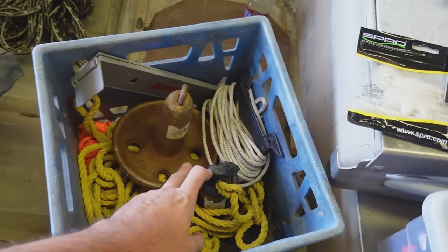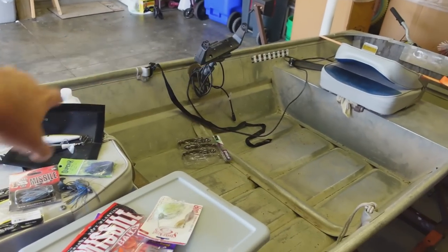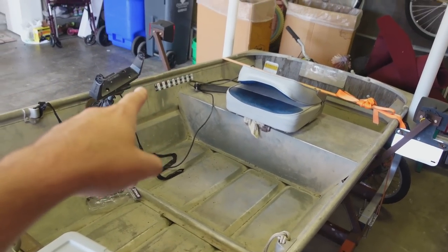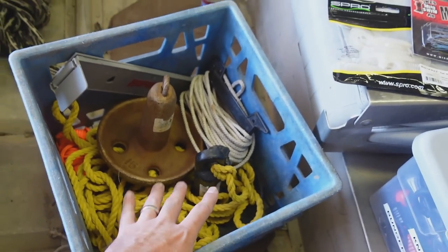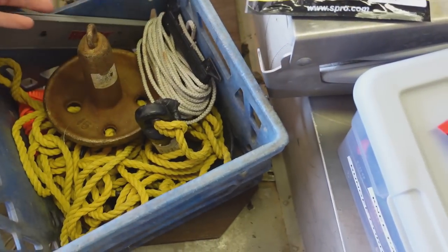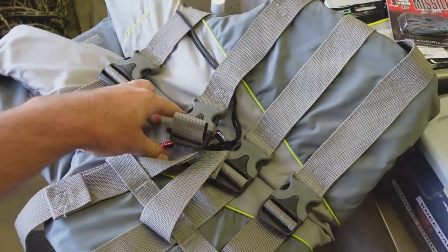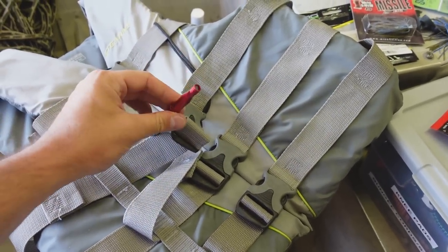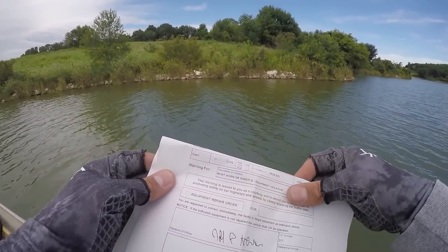I've got a milk crate with all my stuff in it and an extra anchor. I want to try putting another one on here because when there's just one anchor and the wind's really going, it blows me in a circle. I've got my ropes, my launch rope, my measuring board, and my life jacket — all that goes in there. Make sure you've got a whistle on you. I put mine on my life jacket because I got a warning from the DNR, and it makes sense.